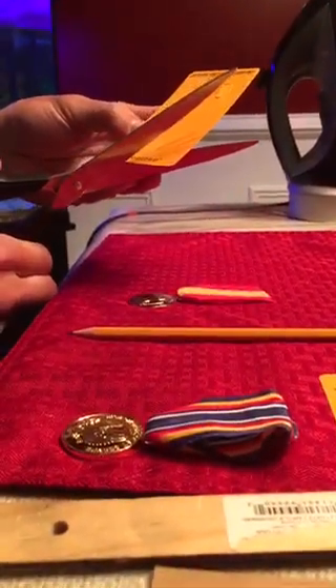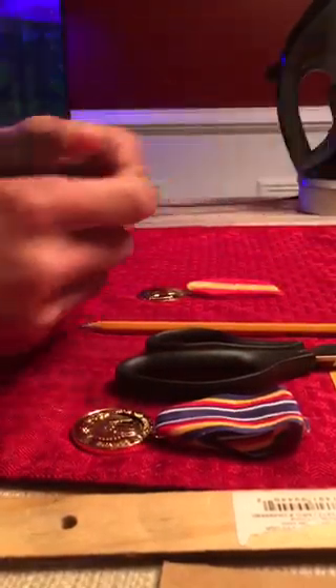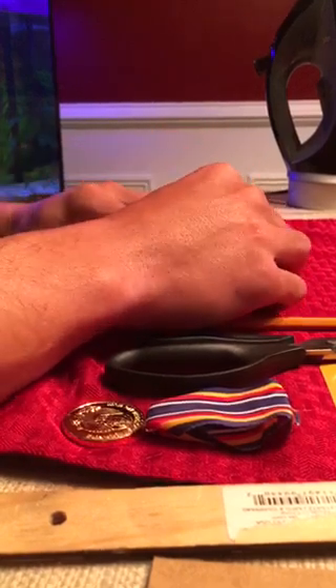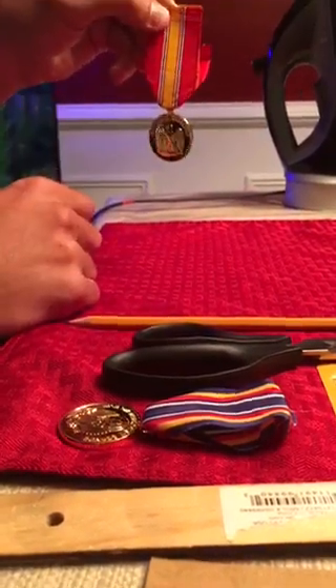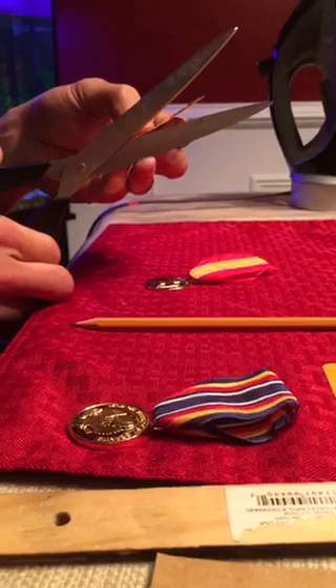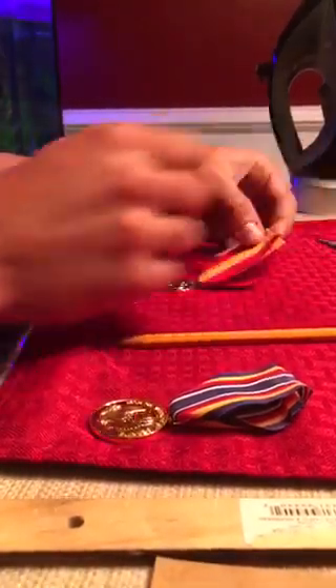Now I take my scissors and cut on those lines. Then I put the cut piece back inside my ribbon and check that the lines on the left and right match up with the ribbon. If it doesn't line up, I shave the excess cardboard off until it does.